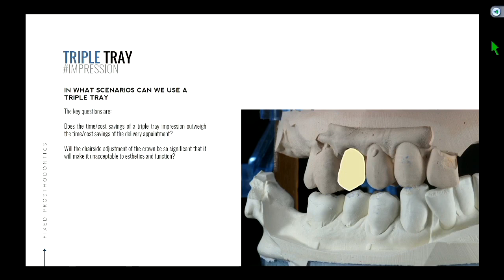On the flip side, when you go deliver the crown, you don't want to spend a bunch of time adjusting it either — that's also chair time. In a single unit situation, usually the time saved during the triple tray impression is well worth it, because your adjustment time on delivery is fairly minimal when you're just adjusting one crown. And especially if you've got canine guidance, there's even less chance of an interference.